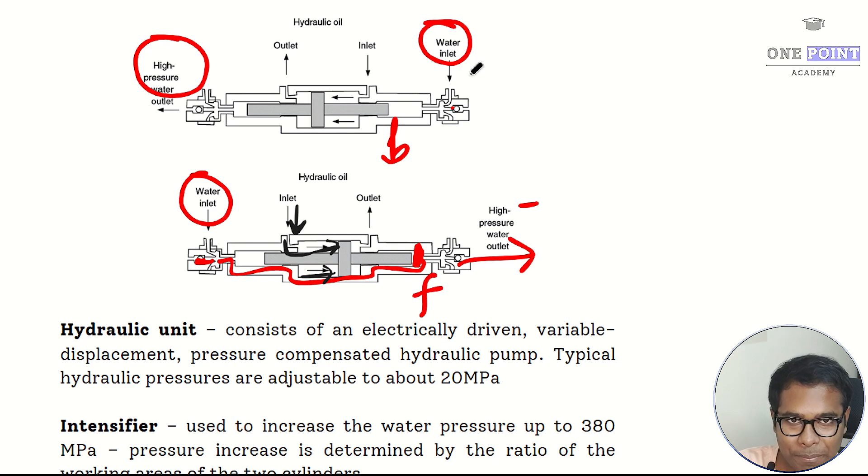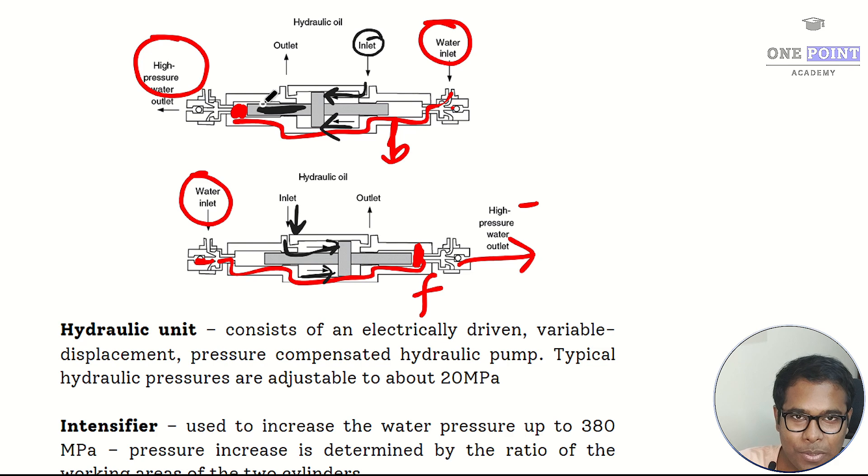In the backward stroke, supply water enters from the right side, travels through the outer periphery, and is initially deposited at that end. When the hydraulic pump supplies oil through the inlet port, it pushes the piston towards the left side. This plunger then pushes the deposited water, causing the pressure to increase to a very high value, and the final high pressure water exits from the left side.